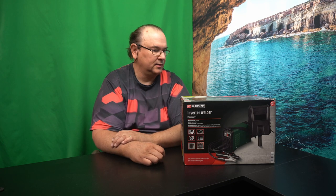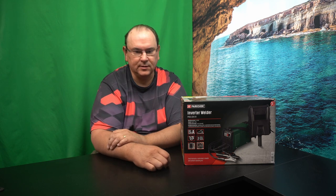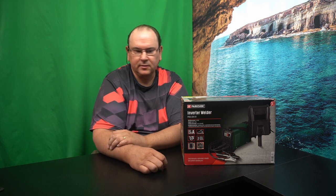Hi! TechRabbit here. If you've been following the channel for a while, then you might have picked up on the fact that I'm a little bit of a collector of Parkside welding equipment. So if you're interested in those, you might want to take a look at some previous videos.